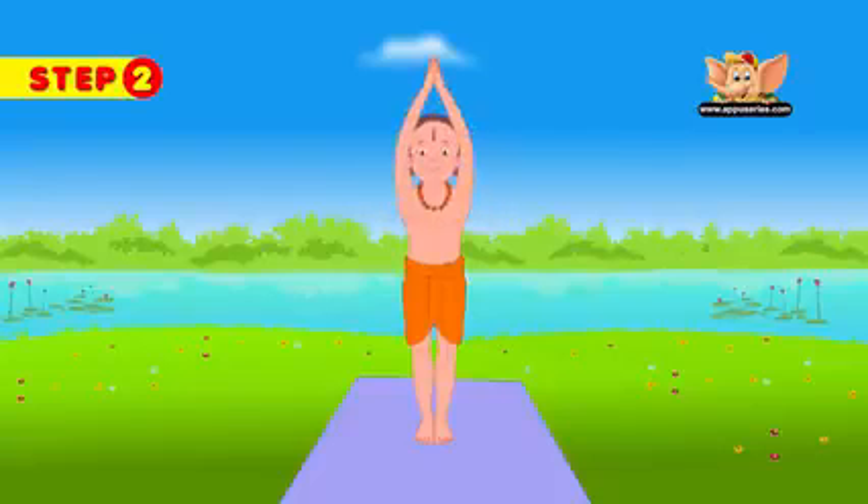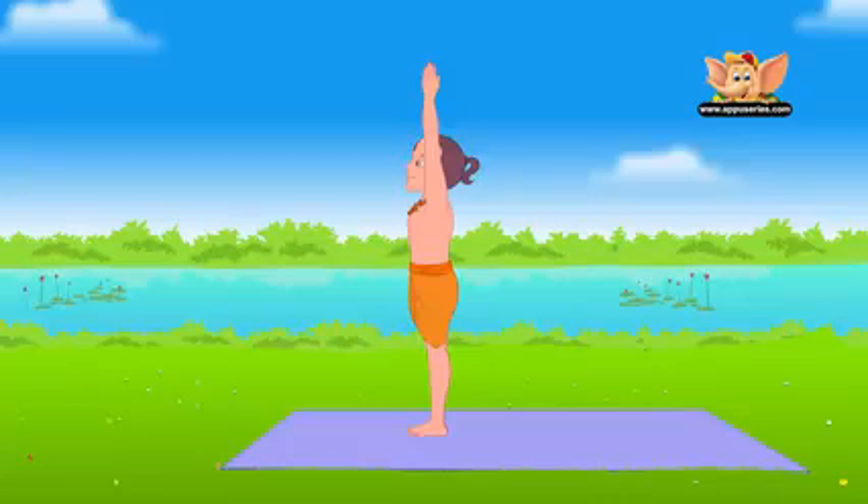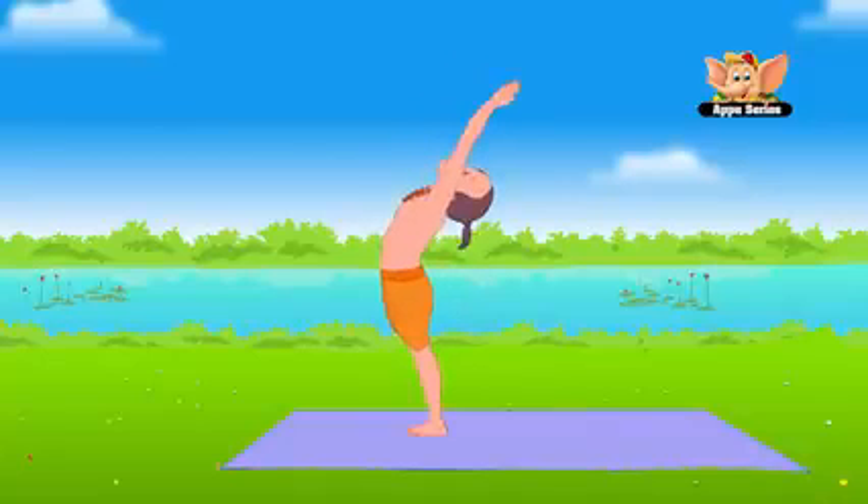Inhale and raise your arms above your head in upward salute or Urdhava Namaskar. Tilt slightly backward, arching your back. Look up at your hands.